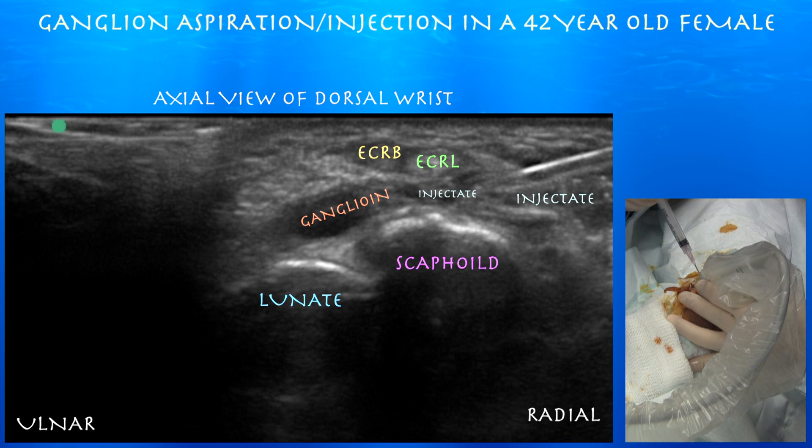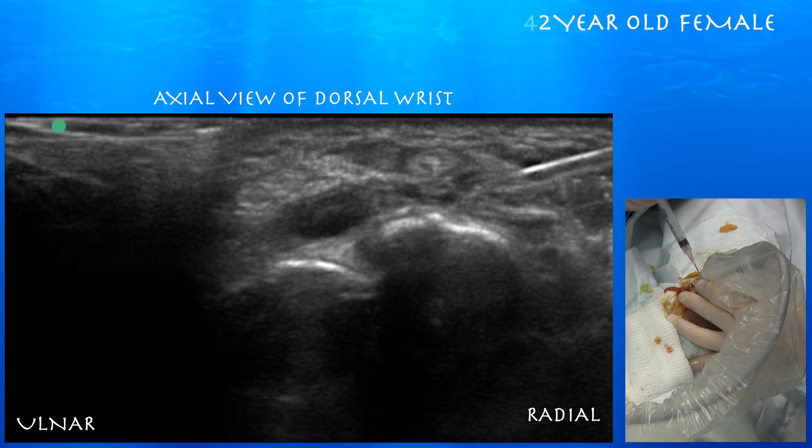At several-week follow-up for this patient, the cyst did come back and her level of pain was unfortunately about the same as it was pre-procedure.